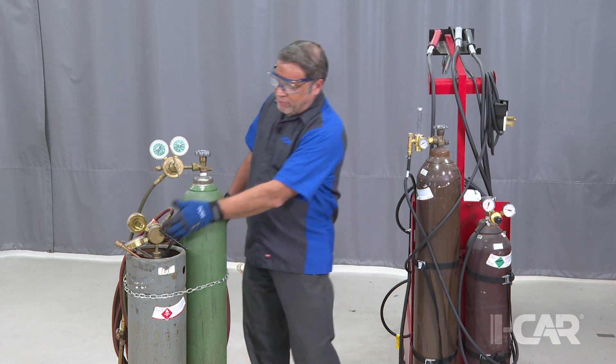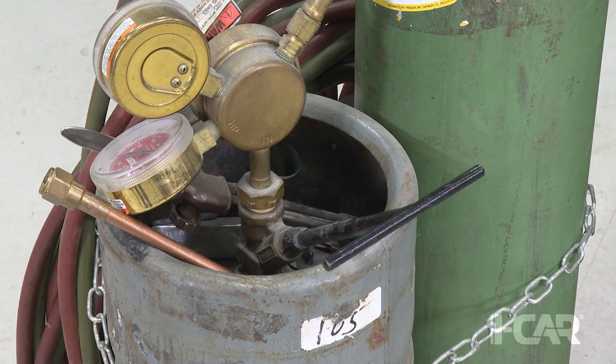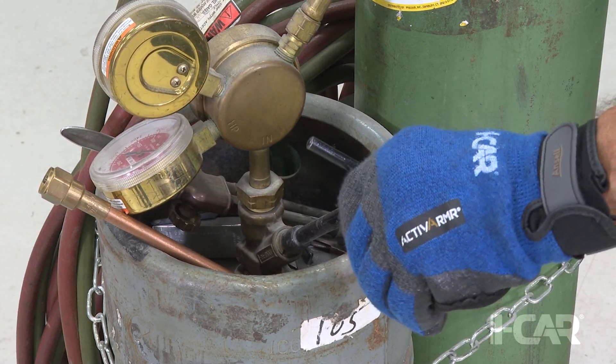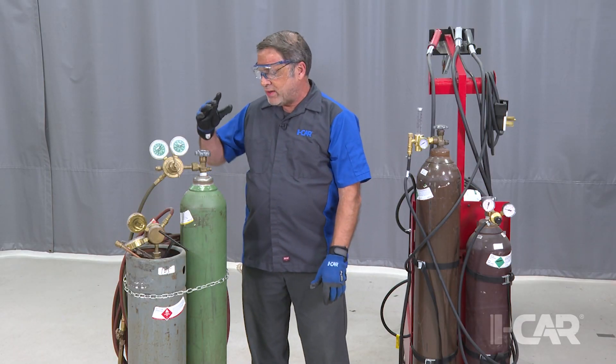Low-pressure bottles, like those used with acetylene, are designed to only be opened about three-quarters of a turn, and the design of the valve is set up so that it will not leak. That way you can also turn off an acetylene bottle very quickly. We don't use much acetylene these days, but if you have it around, make sure you check that.